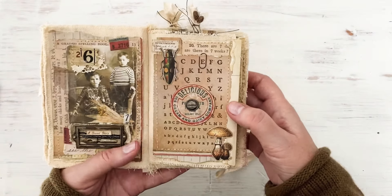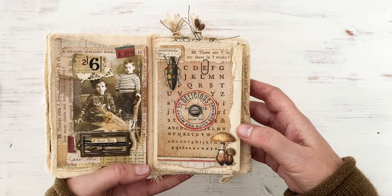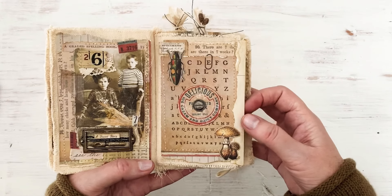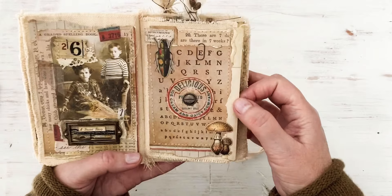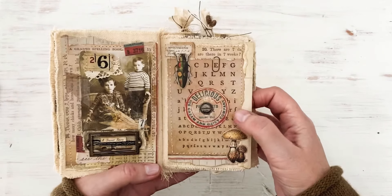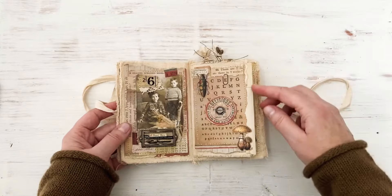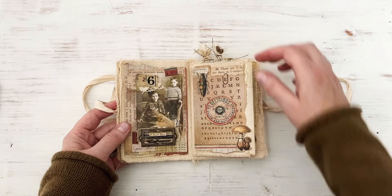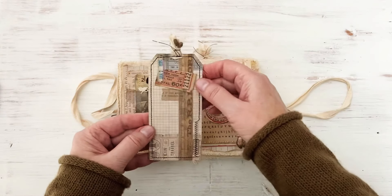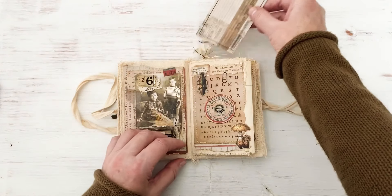On this side I used some of the bugs and mushrooms that are new to the ephemera packs - mushrooms, bugs, butterflies, flowers, all kinds of things. I used a milk cap, and these are new - the hardware heads. Remember the small ones from last year? Well now they're huge, and that's the smaller one. I really like them. Then I stitched these two pages together to create a pocket and made a tag - pretty simple. I just stuck down some of that fabric tape and different ephemera, then just stitched around.